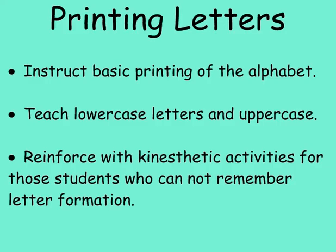Students begin by working on their phonemic awareness skills and move into understanding letter sound correspondence. As you teach what sounds the letters make, you also need to teach letter formation. Instruct basic printing skills. Many districts will provide you with a handwriting program: Handwriting Without Tears, Project Read, etc.